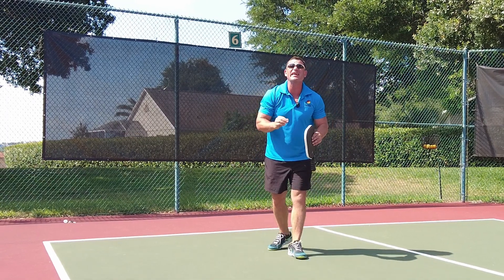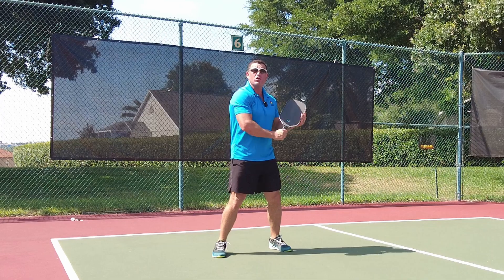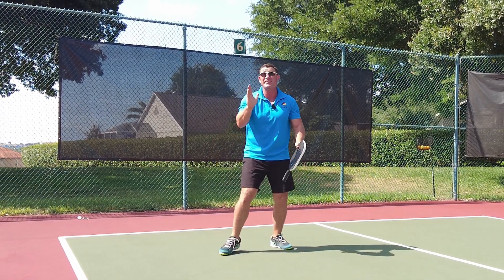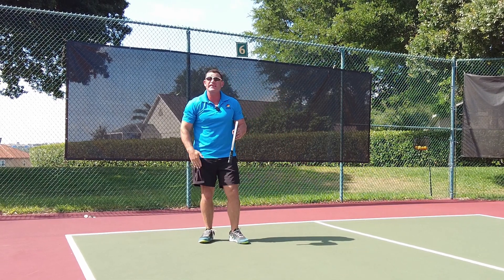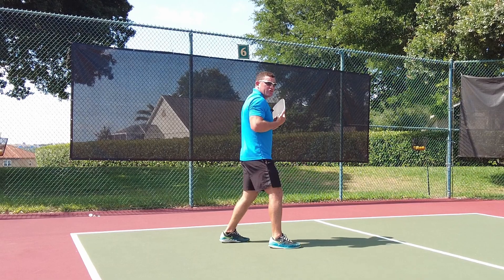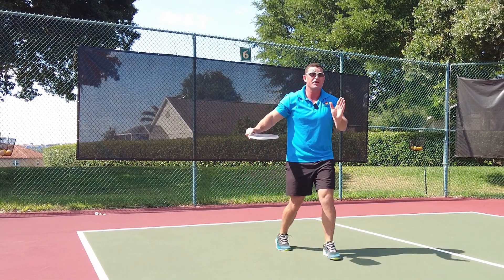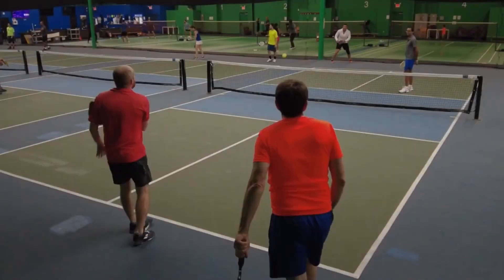However, there are three things people do wrong. Number one, they keep their shoulders open when they hit it. This pops the ball and lots of times it can go right and you will miss. So to avoid this, step with that right leg if you're right-handed, to close those shoulders, and as you come through, you're going to be moving forward and it's going to stay lower.